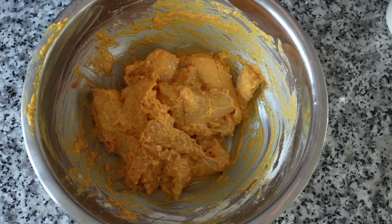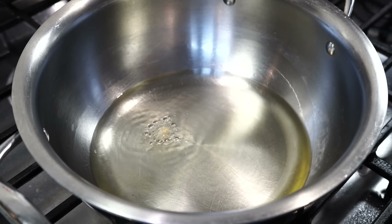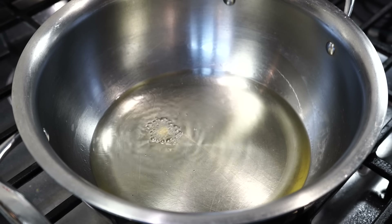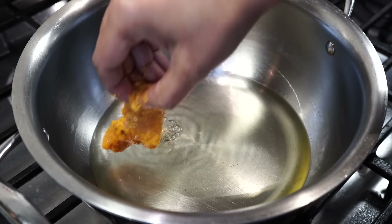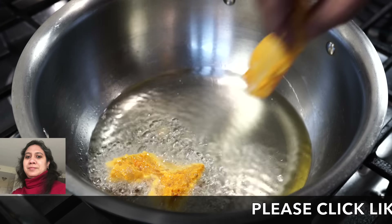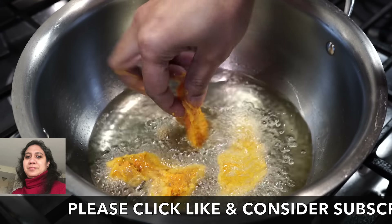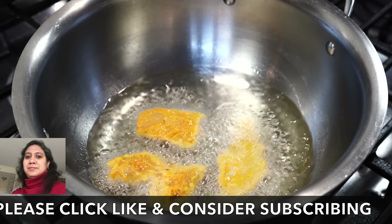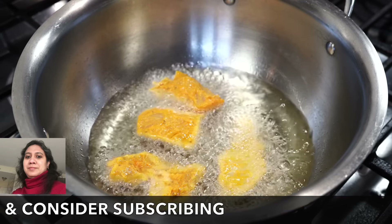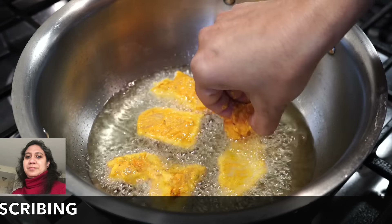Now all you need to do is fry them. Heat oil on medium heat. Add a little batter first — if it floats immediately on top, the oil is hot enough. If you see it turning deep brown immediately after coming in contact with the oil, then your oil is too hot, so lower the heat and bring down the temperature a little before adding the fish. Add the pieces in a single layer and do not add too many at once as they will stick to each other and fry unevenly.